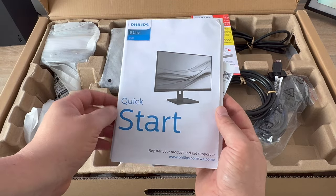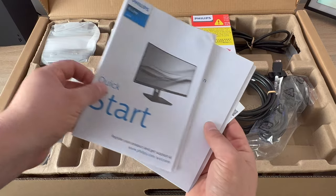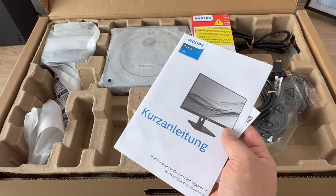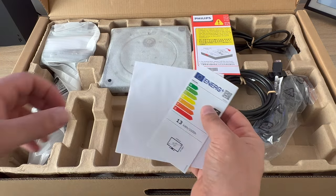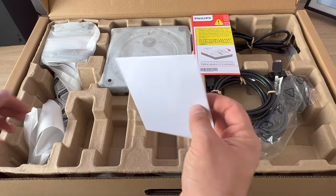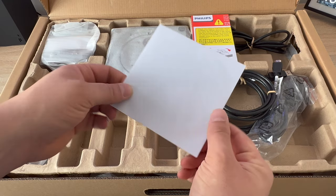We start with our paperwork. First up is a quick start guide that will give you helpful information — or you can leave a comment below and I'm happy to help. There's warranty and safety information and more information in other languages. We've got an energy efficiency rating of C grade, and then you have a disc with drivers and information, which would include the manual.